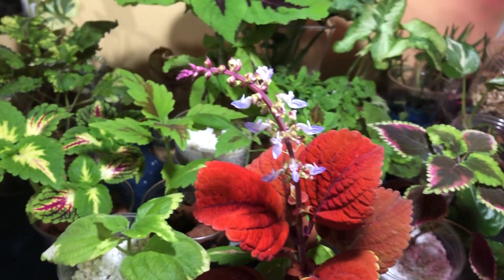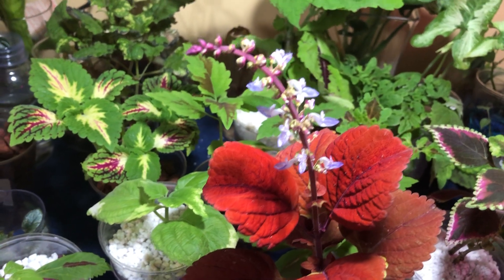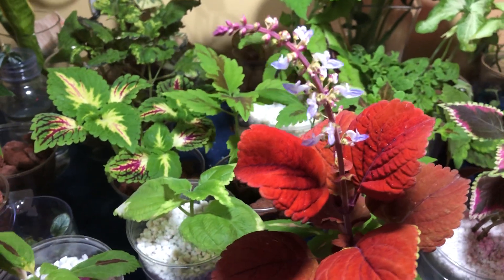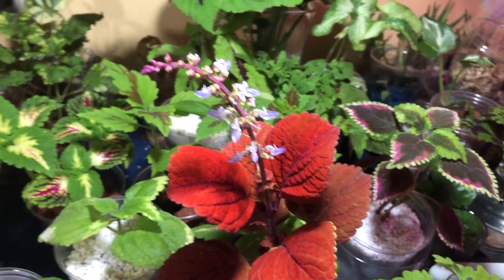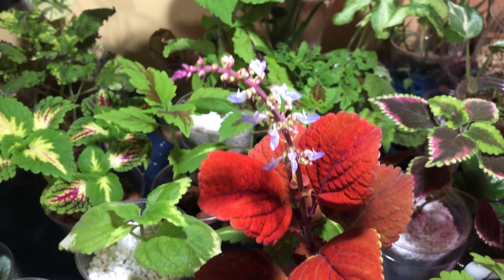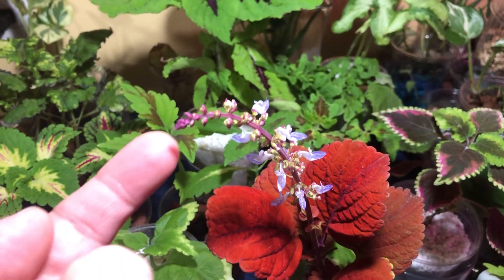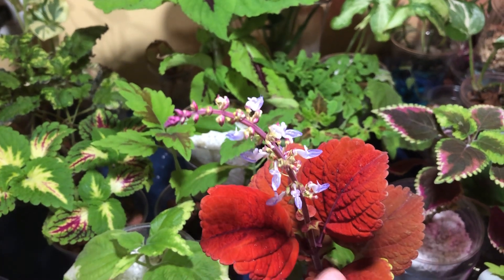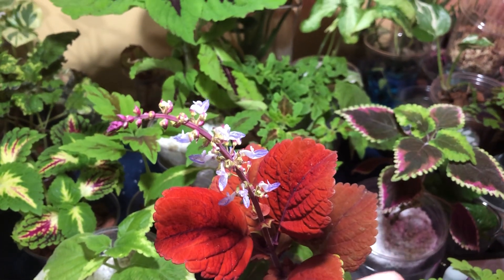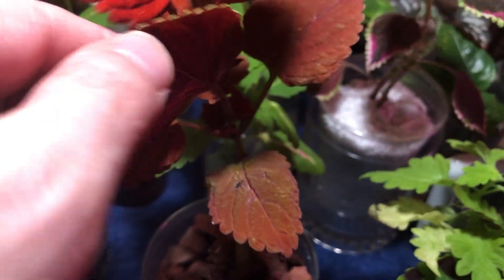Once in a while, I like to let my coleus bloom, and not just so I can get seeds from them, but because they're really pretty, and they're easy to get to bloom. If you give them enough light, they'll start blooming. And people say, oh, they decline after they bloom. I have never had a coleus decline after it blooms. That branch will decline — the flower spike will decline when it's preparing to make seeds — but then another branch will come out, and if that has enough light, that branch will bloom, and the same thing will happen all around.